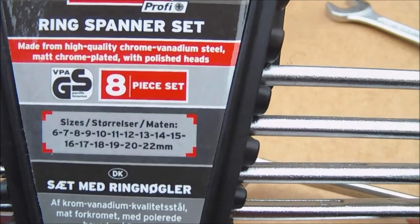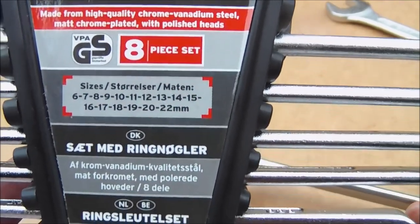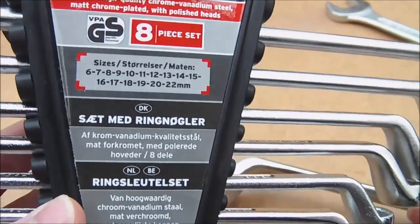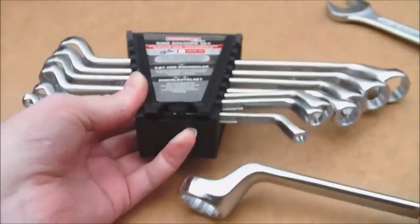I'll just bring the sizes up. You've got a 6, 7, 8, 9, 10, 11, 12, 13, 14, 15, 16, 17, 18, 19, 20, and finishing with the 22. So those are the ring sizes you've got — obviously stepping one on each end.